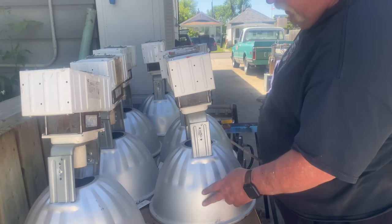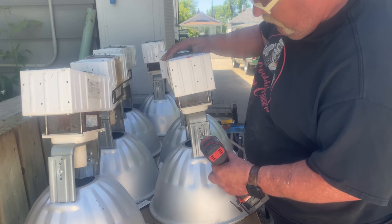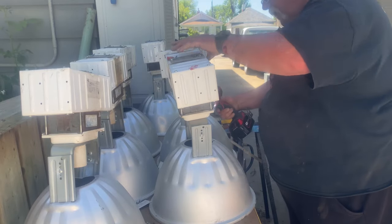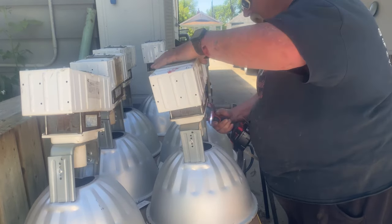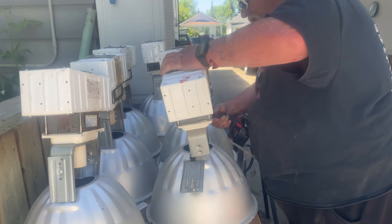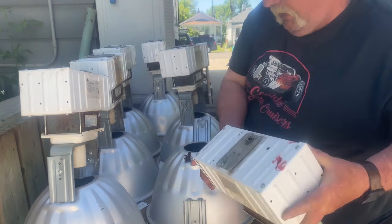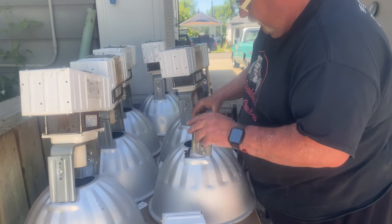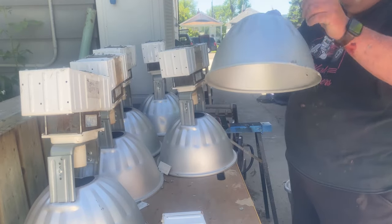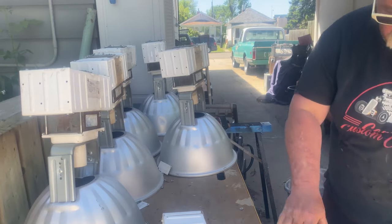Next we'll get through these shades — there's a screw on either side. These pieces here are shredded, and here's some aluminum. We'll do all of those. This way it gives more room to work.